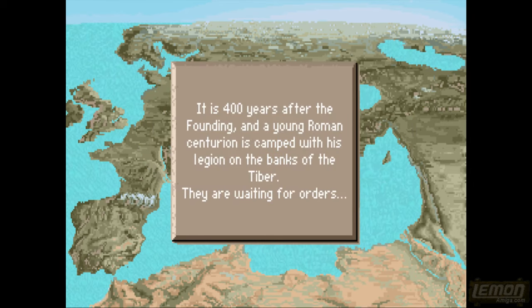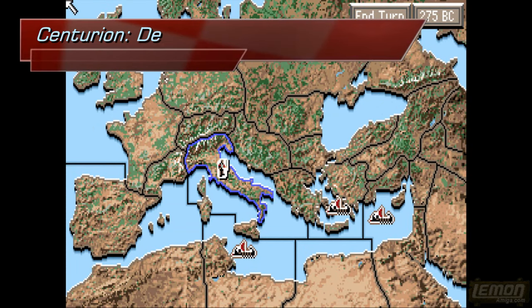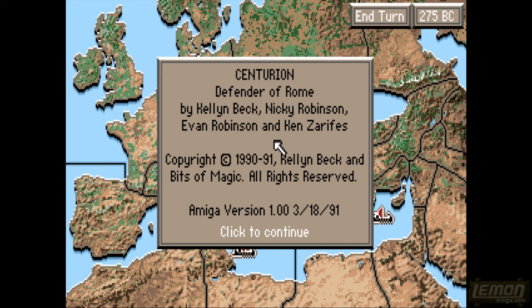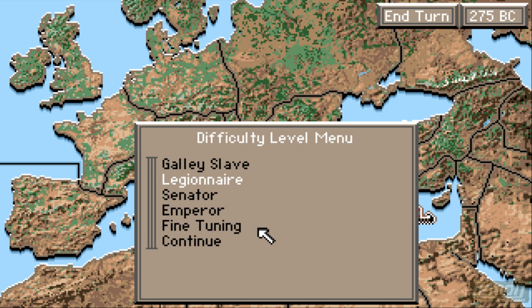It is 400 years after the founding of Rome, and a young Roman centurion's legion is camped on the banks of the River Tiber. It's 275 BC, and by clicking on that we can pull up the game menu, and from here we can change the number of options on Load and Save as well. Unfortunately, even though this is an NTSC game, I recorded this in widescreen mode, so that's how we'll be playing it. You can also change the difficulty level from here.